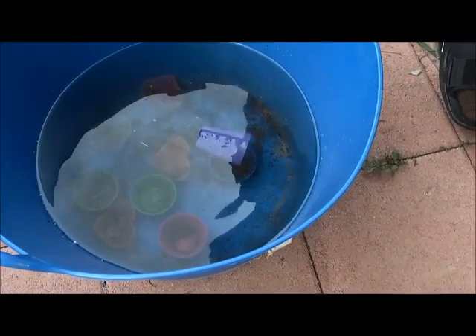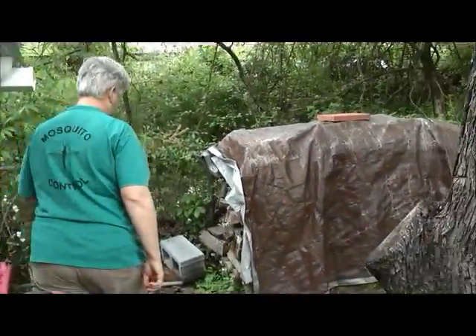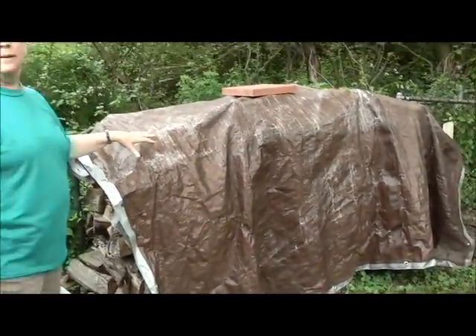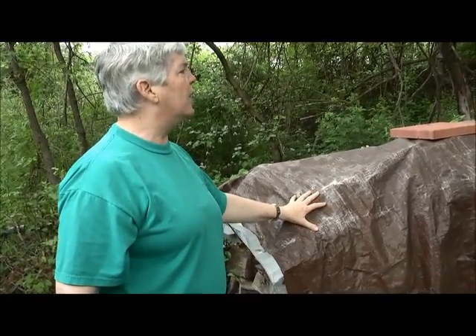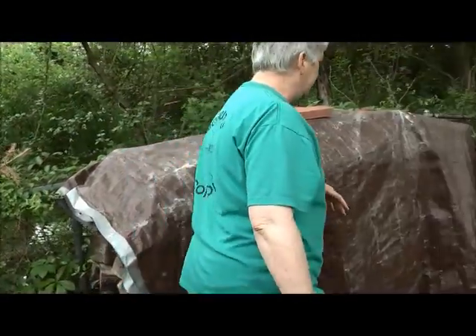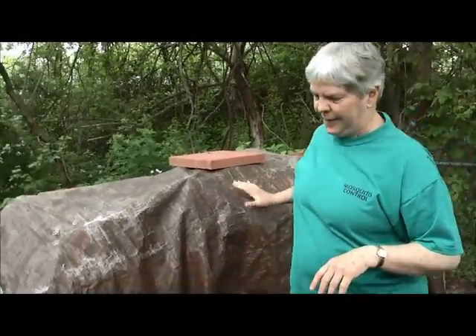If you're going to have something like this, you want to dump the water out once a week and put fresh water in it. The tarp under this wood pile is actually really good — they've arranged it so that there's not any puddles on top of it. It drapes down, it doesn't hang on the ground and cause problems. So this one's really good. Most tarps don't look like this.